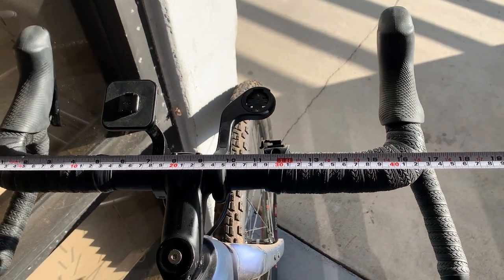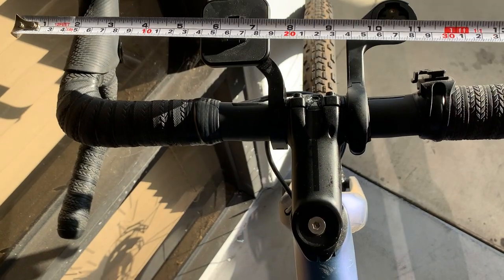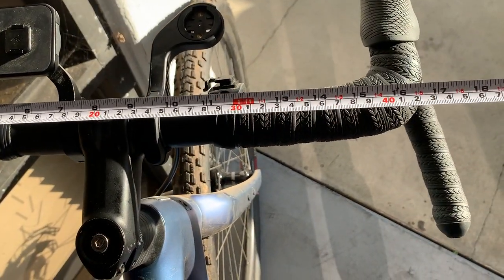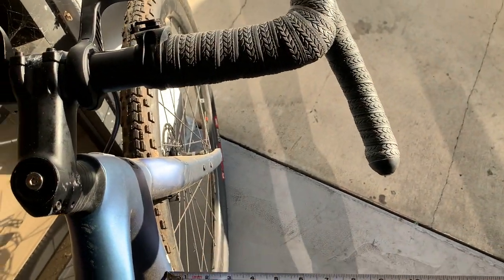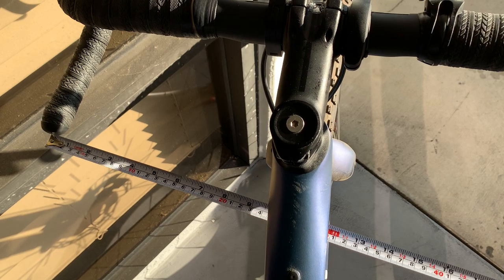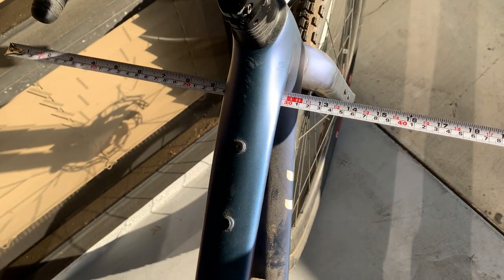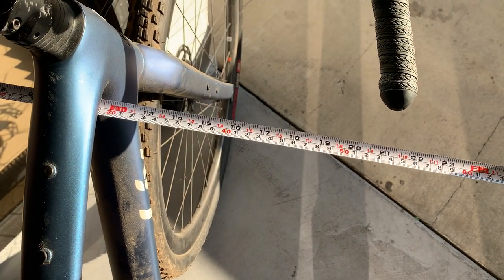This bar is supposed to be about 42 center to center, so you can probably see that there. But it's 54 at the flare, or at the drops when you include the flare.